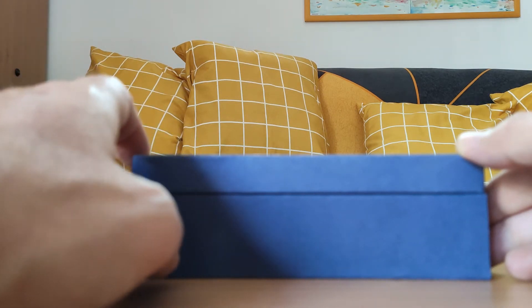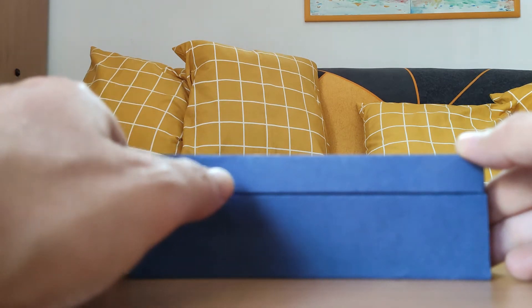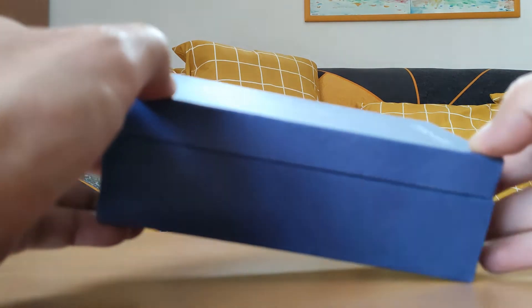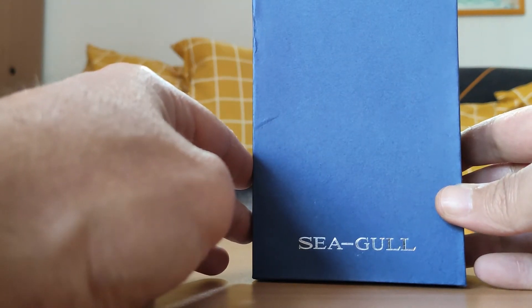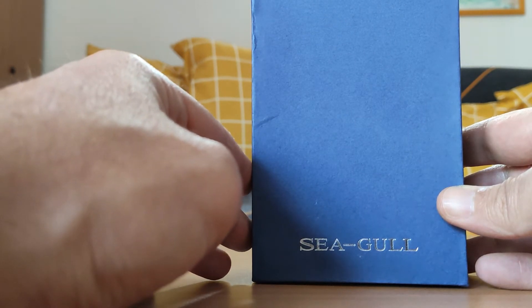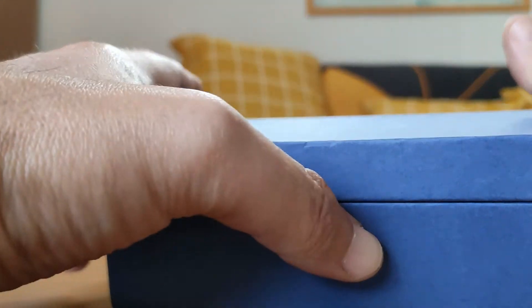Rodina es en principio una segunda marca de Seagull. Es un modelo de reloj que encontramos también bajo otras marcas. Y como os decía, es un Rodina, pero la primera sorpresa es que bajo este estuche azul de cartón lo que me he encontrado es que viene firmado por Seagull, por Tianjin Seagull, que es la marca comercial que utiliza Seagull para sus relojes y no Rodina, aunque sean del mismo grupo.